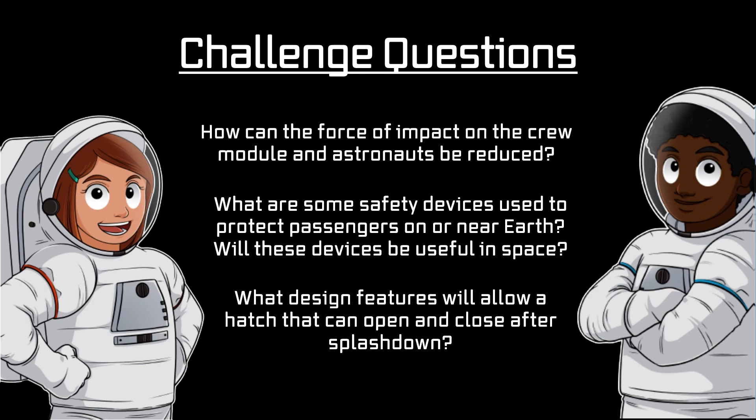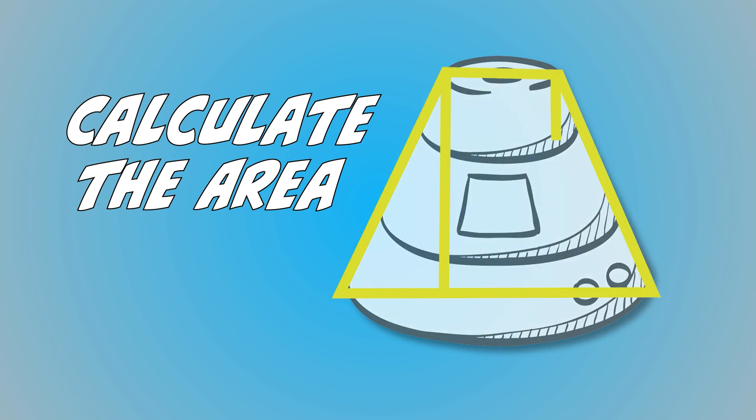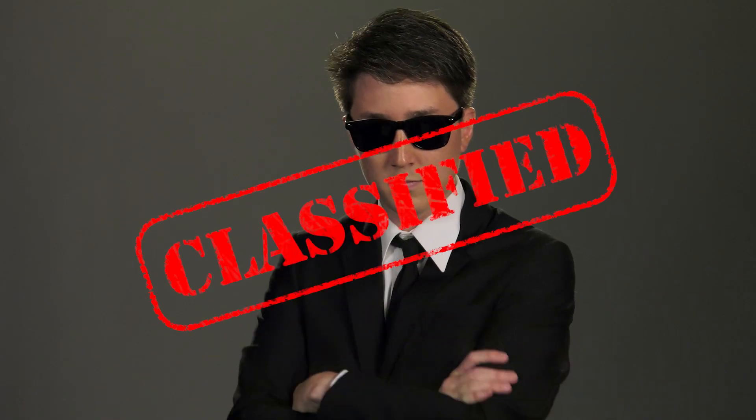To take this mission a step further, calculate the area of your self-designed crew module by identifying smaller shapes and calculating the area of each shape. Or add a cost constraint to the project — see if you can stay on budget during your build. Or add different size and mass constraints. Good luck, space scientists and engineers. We are counting on you to make the Artemis missions a success. And remember, all of this is classified.